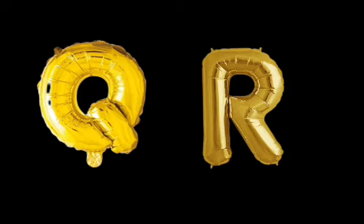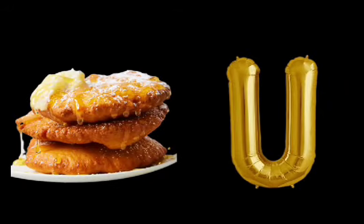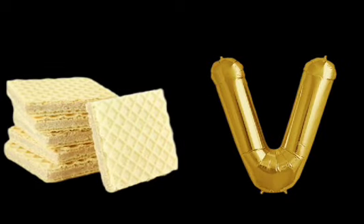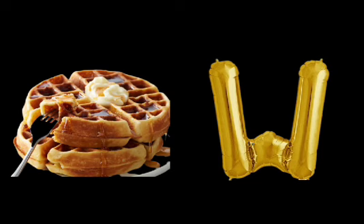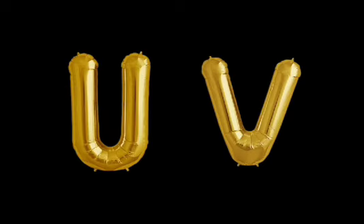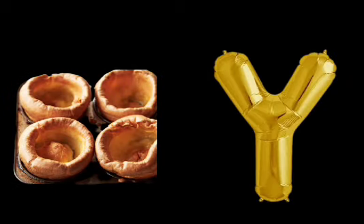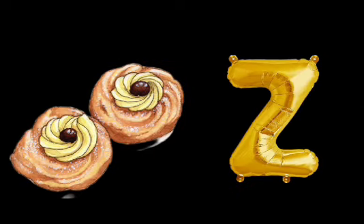U is for Utah Skull. V is for Vanilla Wafers. Vanilla Wafers. W is for Waffles. Waffles. X is for X-Moss Cake. X-Moss Cake. Y is for Yorkshire Pudding. Yorkshire Pudding. Z is for Zeppo. Zeppo.